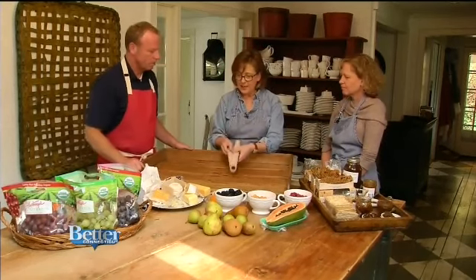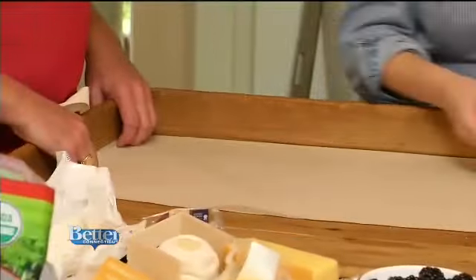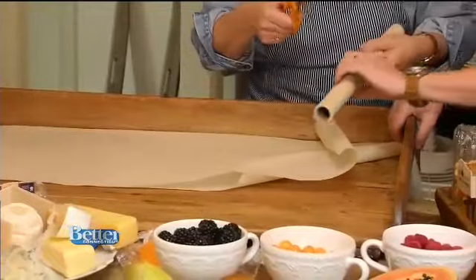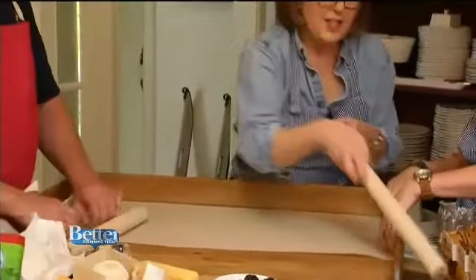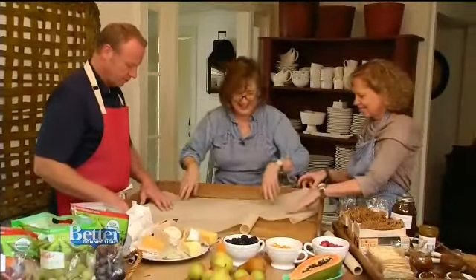So how would we begin? Start with a wood board. Now this is a really big one, but we're going to have a lot of people coming, so any size wood board or cutting board. Nora covers the board with parchment paper. Parchment is perfect — it's like a wonderful blank canvas to create upon. It's food safe and it just looks really natural and simple. Flip the paper over so it doesn't curl up and get ready for your grapes.